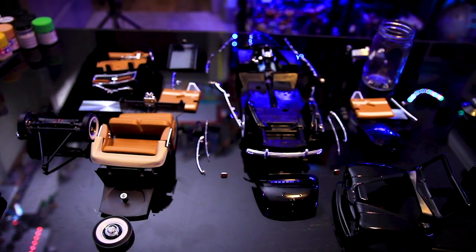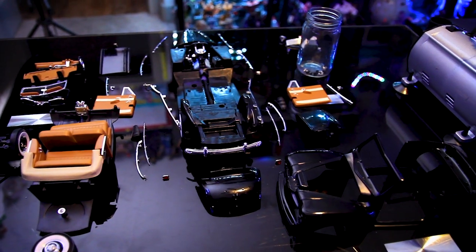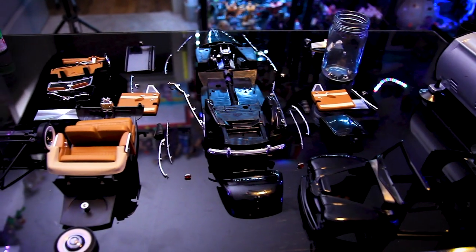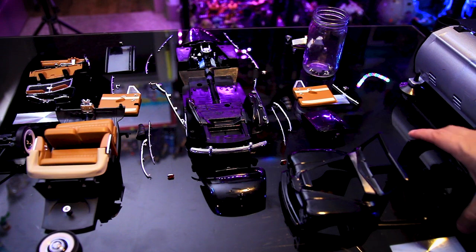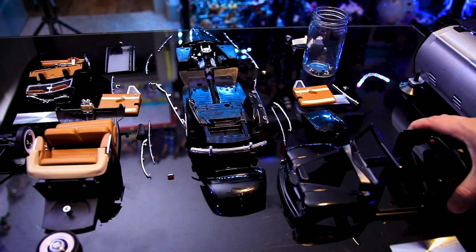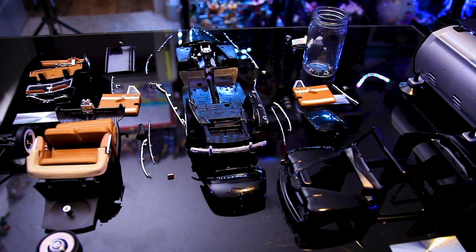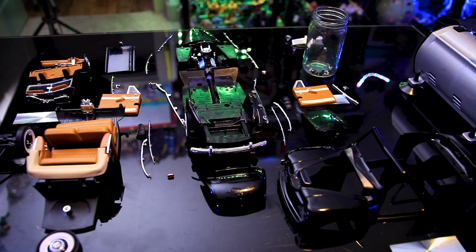Alrighty, so here's everything broken down piece by piece, completely stripped down. Now this is going to make my life easier because now I can actually paint the actual body — the trunk, the door, the hood — as is, and not worry about masking anything really. So this is going to be a pretty straightforward build. I'm excited.